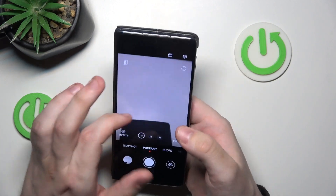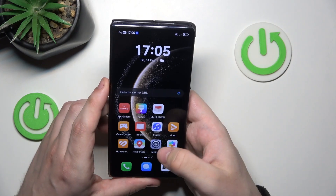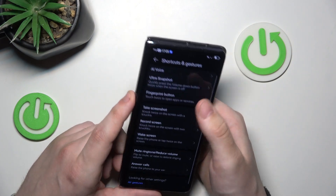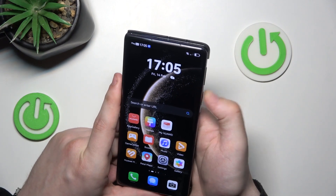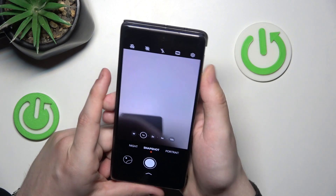So now let's go with the camera. Again: settings, accessibility, shortcuts and gestures, ultra snapshot — and go to open camera. Again, double tap, and the camera is on.